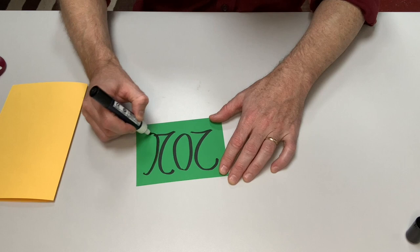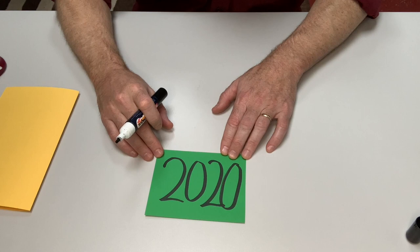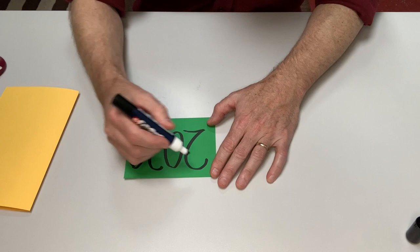I want my design to fill a lot of the space on this green paper so that later when I cut it apart, parts of the design will be on all the pieces I've cut. So I'm going to make my lines a little thicker.